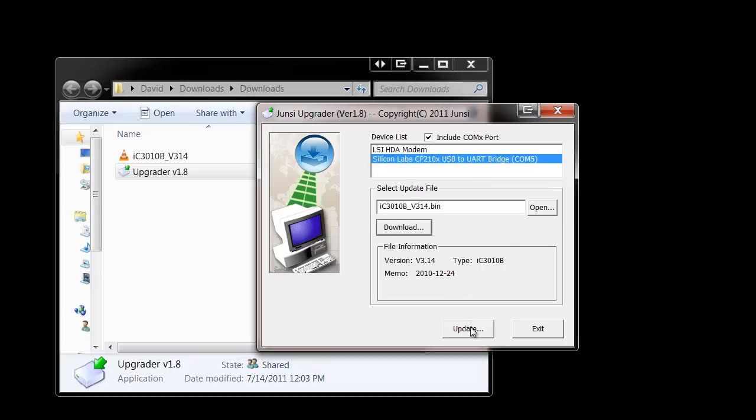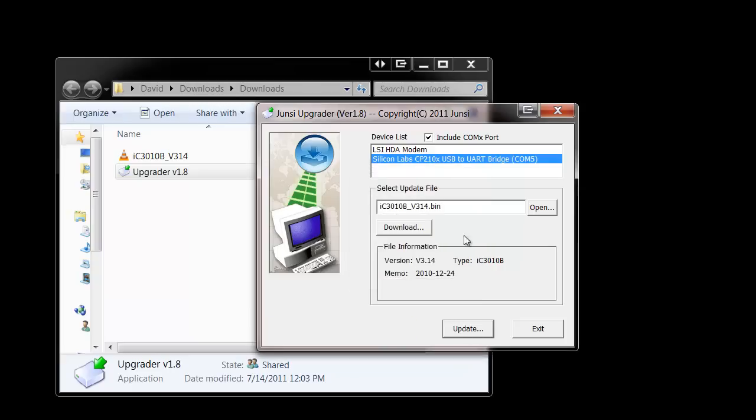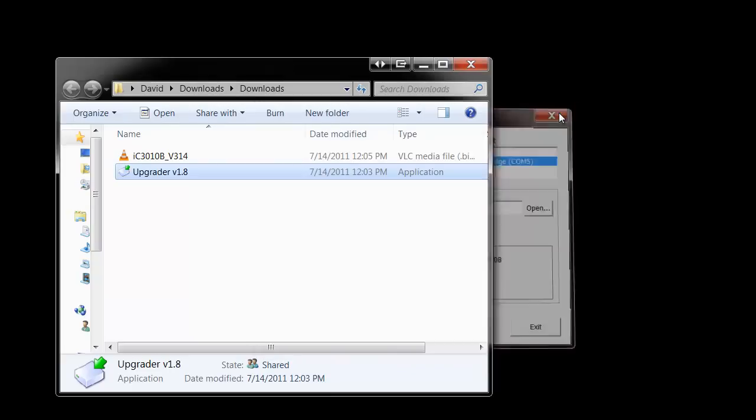Once that's done, all that's required is to hit the Update button. It will make sure it's got a connection through to your charger and perform the upgrade, which only takes about 15 seconds to send to your device. Once this is complete, the charger will automatically reboot and display the new firmware in the upper left-hand corner. You can simply click OK and close the software out.